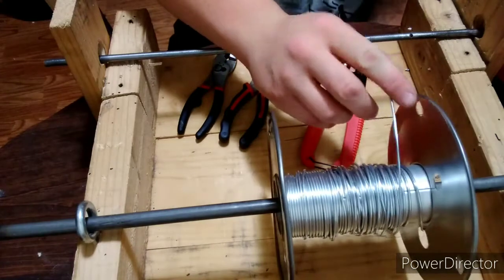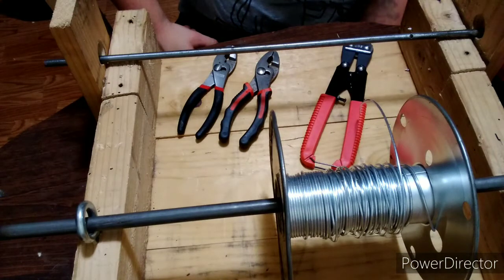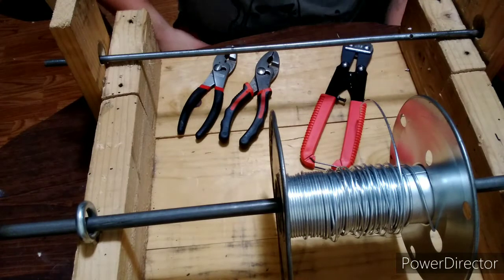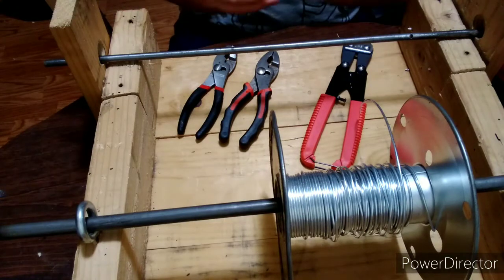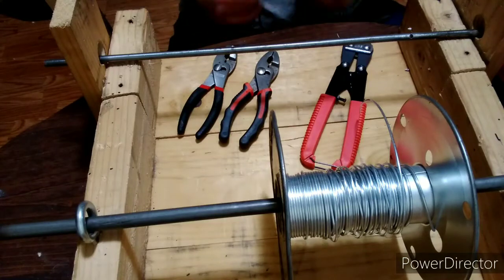What you're going to need is some 14 gauge wire. You can get this at any tractor supply or hardware store — it's just electrical fence wire. We're using 14 gauge because it makes better armor. Anything smaller, you risk the chance of the rings popping open.